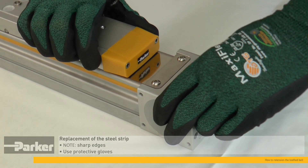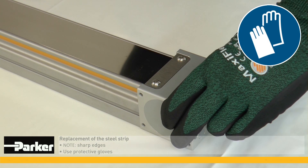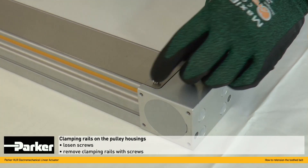As the steel strip is sharp-edged, we recommend that you use protective gloves while replacing it. First loosen the screws of both steel strip clamping rails on the pulley housing, and remove them.